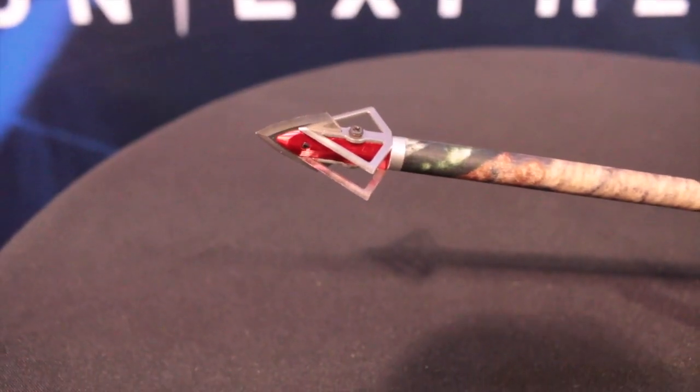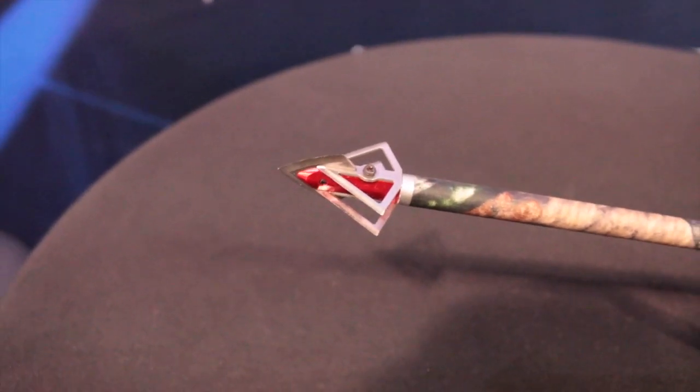We have a new broadhead out for 2015 with Carbon Express. This is called our Shuriken broadhead. Shuriken comes from the name of a Japanese throwing star.